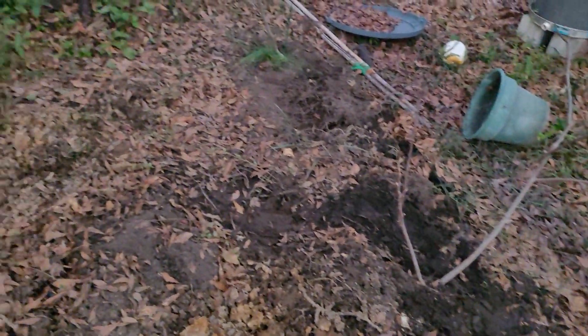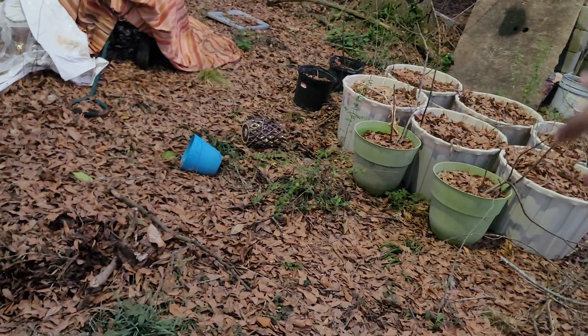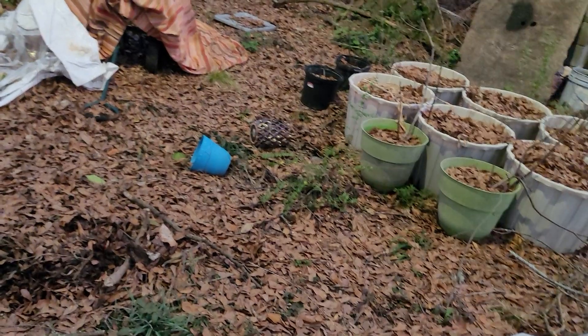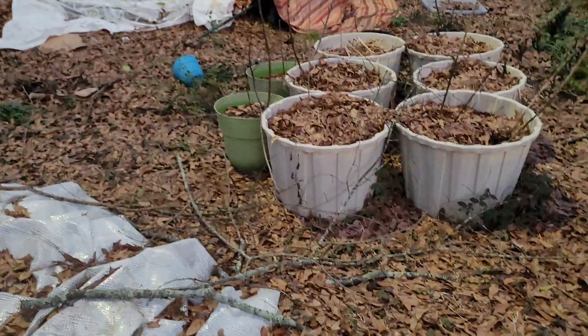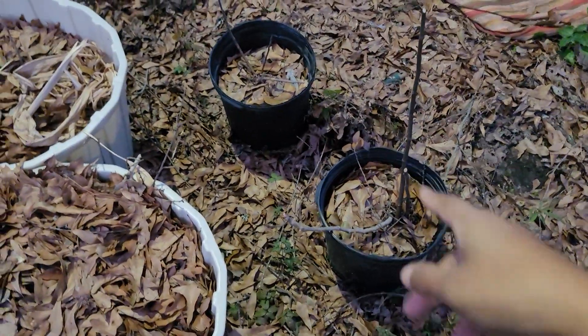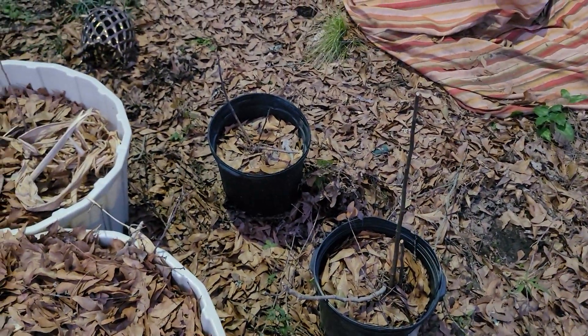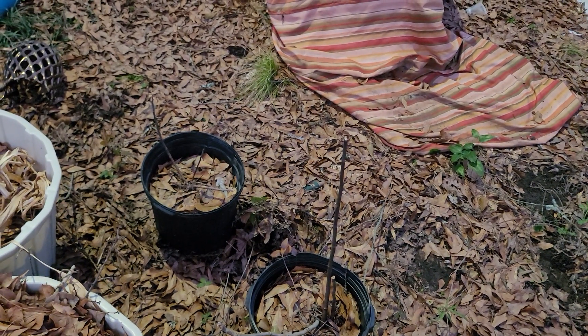If y'all saw her video, her cuttings already have figs on them and are starting to bud out. This little area is where I'm gonna be putting some trees. I'm debating on whether to move those and put a couple of trees there. My barbecue pit isn't gonna stay there — I'm gonna do an outdoor kitchen on the other side of the carport. These are village de Bordeaux figs — the roots jumped out of the pots and went so far into the ground it was ridiculous.